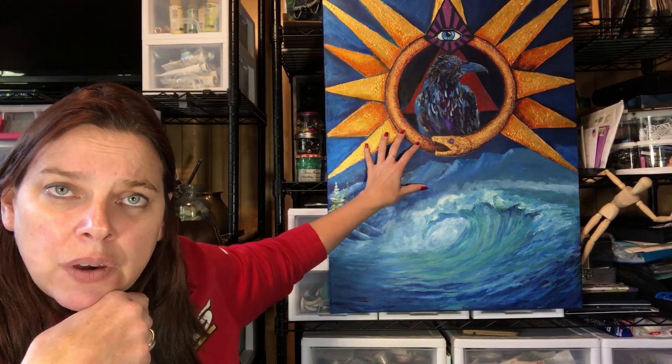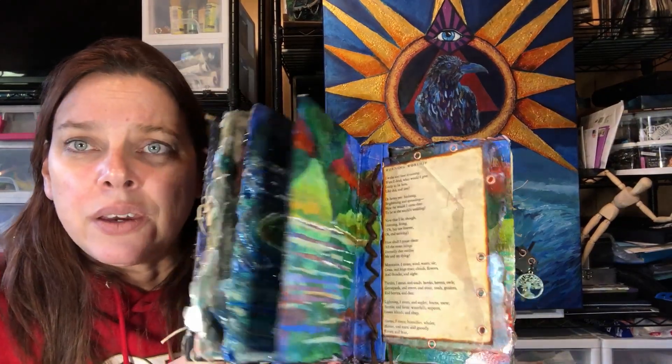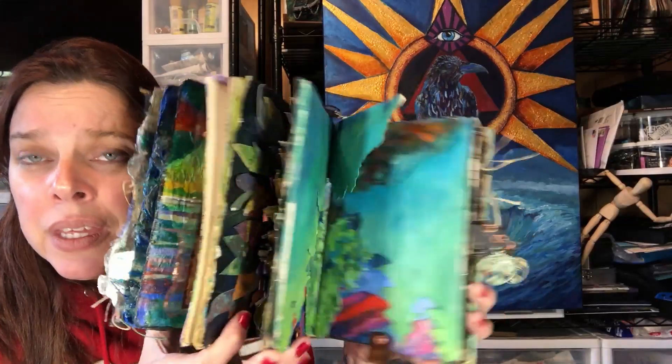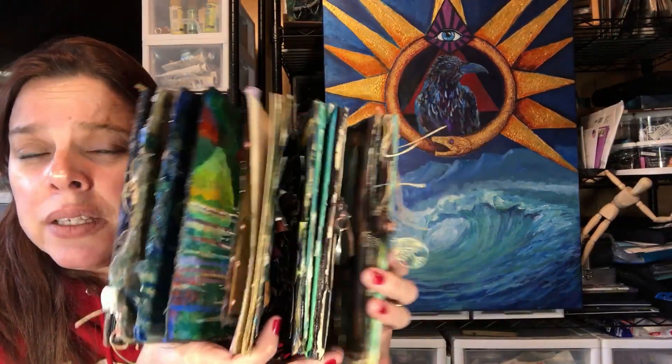I've used similar products and I have a very, very strong color palette that I use. As you can see by this guy — this is another project we're doing over on Patreon — I use predominantly blues and greens with the complements of gold and oranges. That's my color palette. Everybody has a unique and individual color palette. That's what makes us unique as artists — the colors that we're attracted to. So be sure to embrace that.